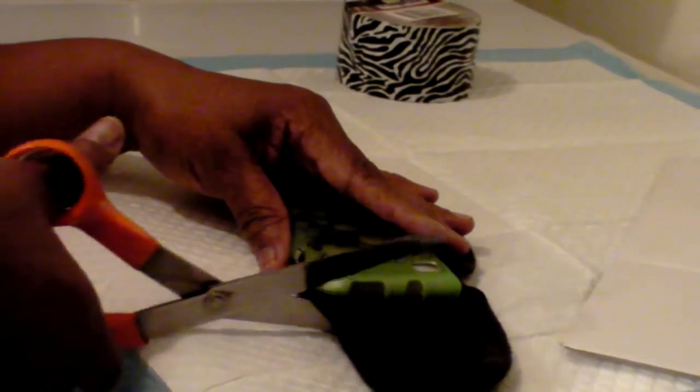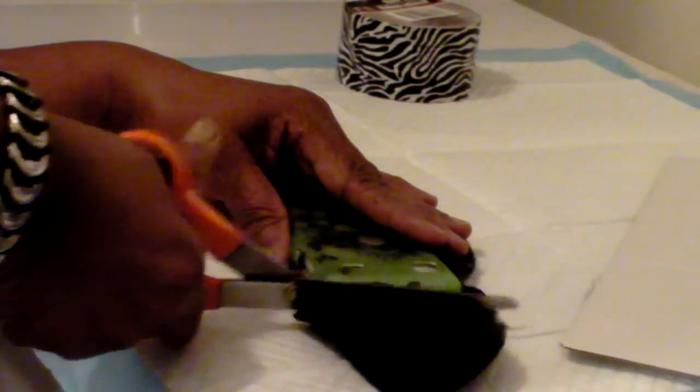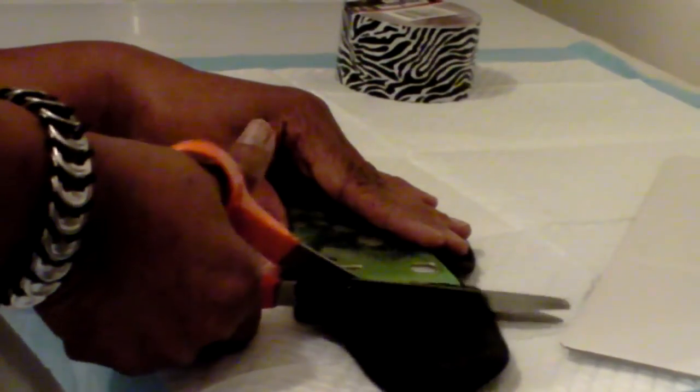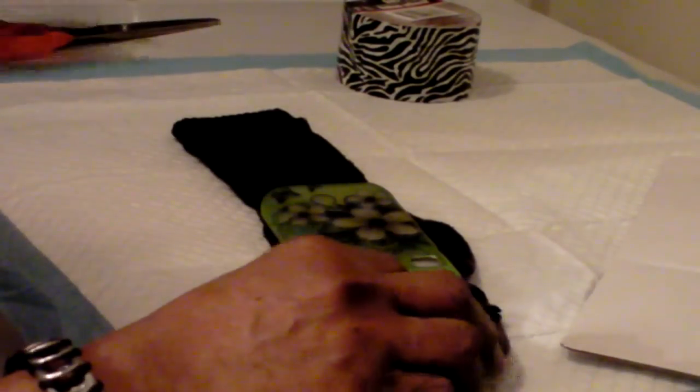I'm going to take my scissors and cut it. Always make sure your scissors are sharp — I hate to watch YouTube videos where they use dull scissors. Always use scissors just for cutting material, not cardboard. Okay, I cut the little toe off.